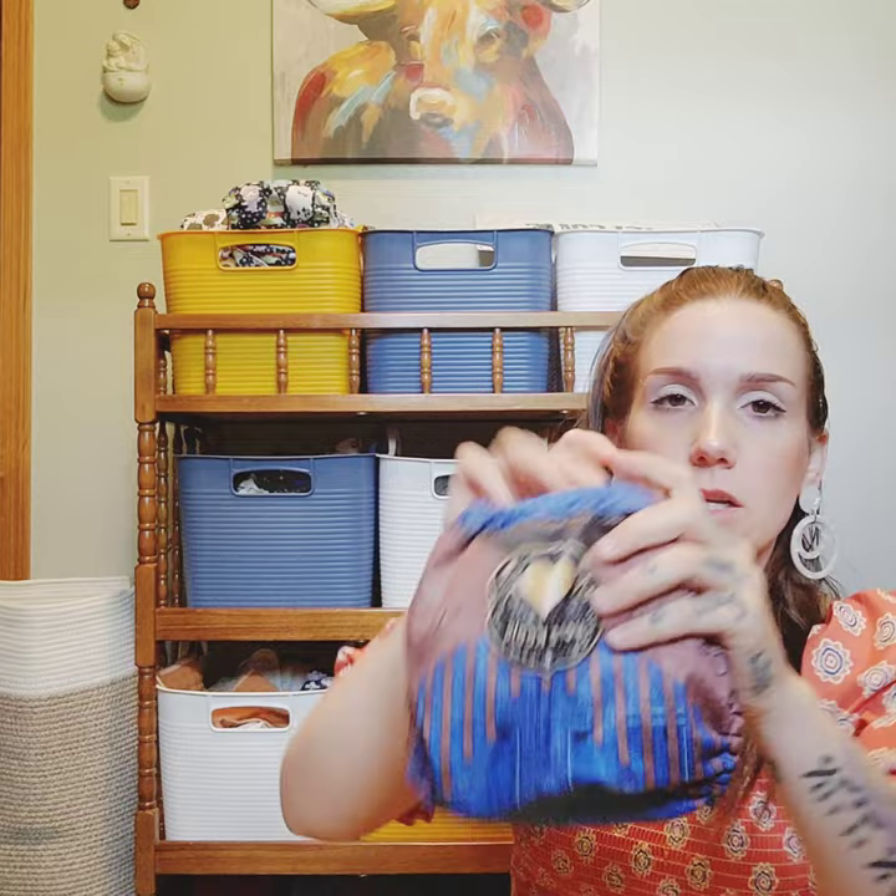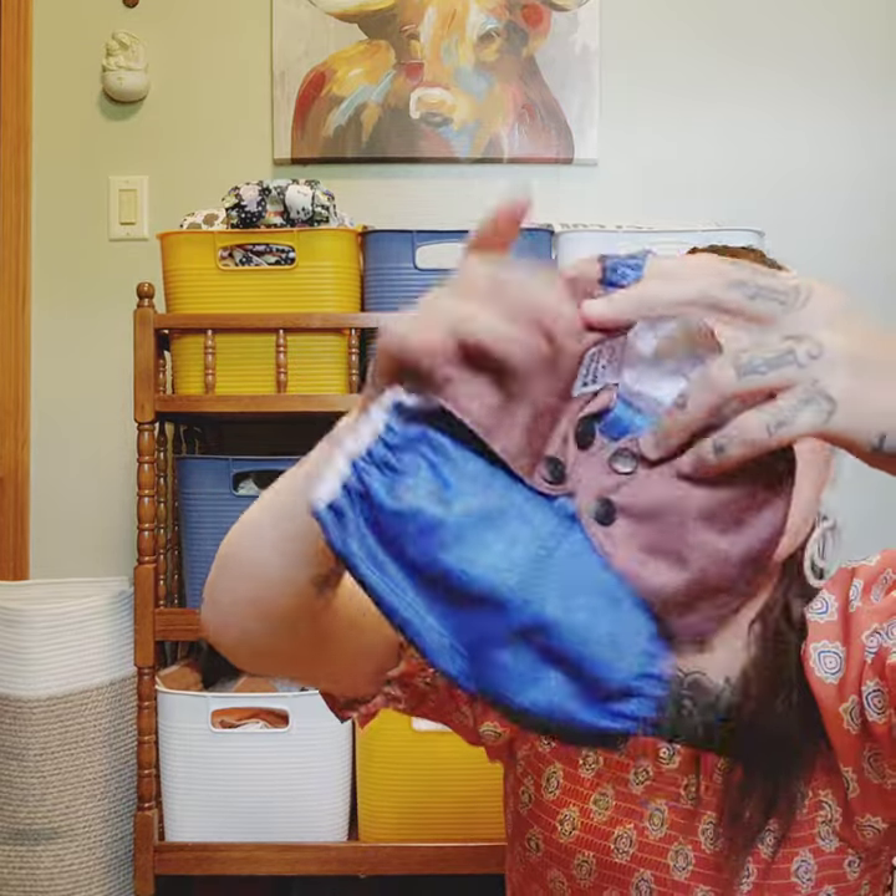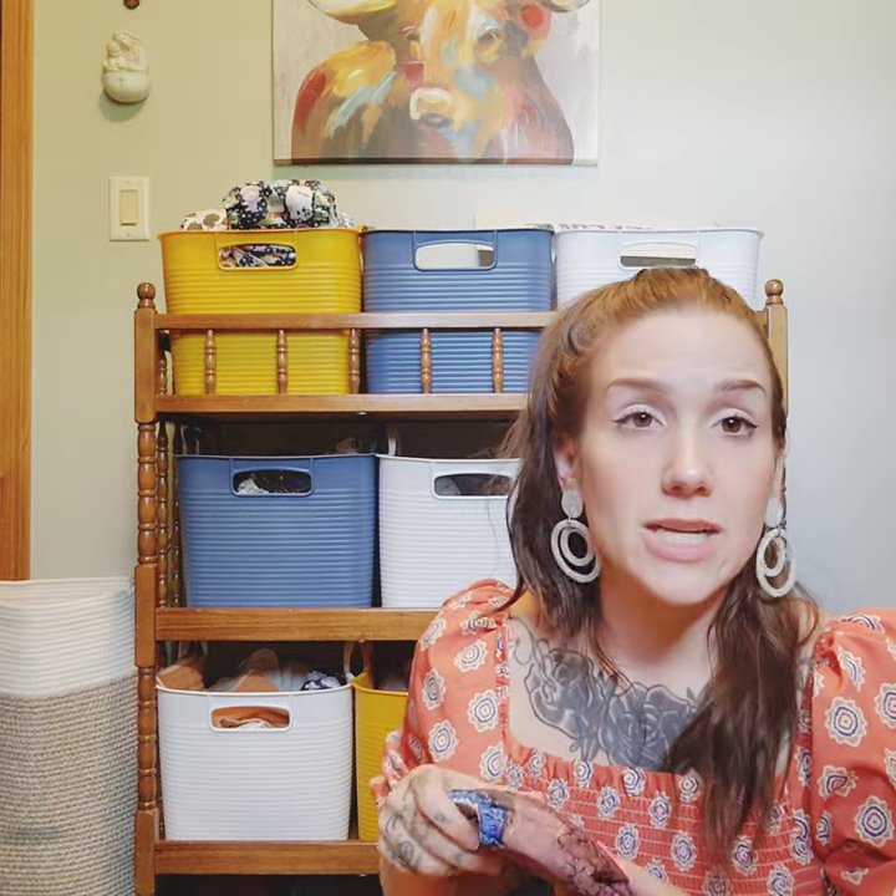This is also a Mama Koala but it's the 1.0, so it has the microsuede inner. It was like a little cowboy print so I had to get that one. The print is called Badge on Denim.